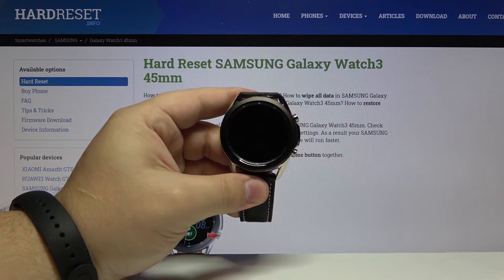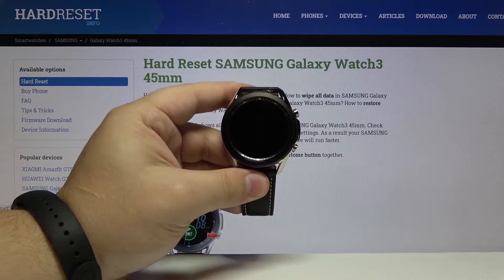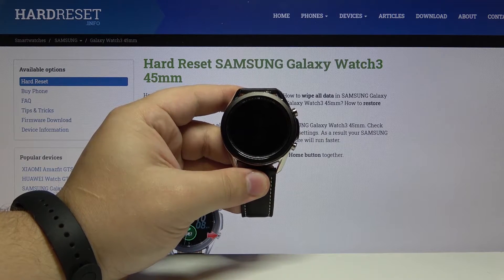Hi, new from me. I have Samsung Galaxy Watch 3 and I'm gonna show you how to enable the do not disturb mode on this device.